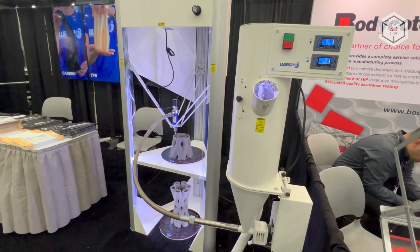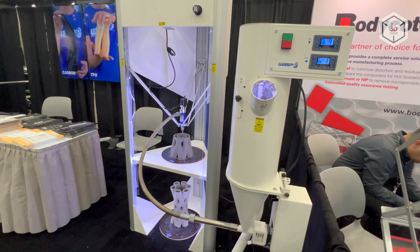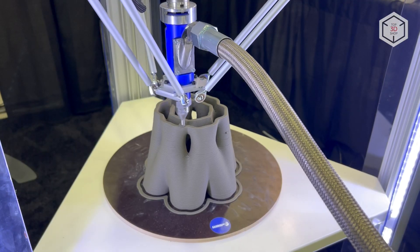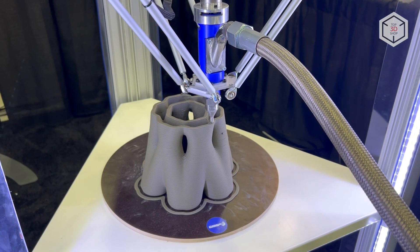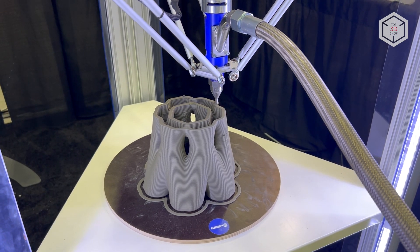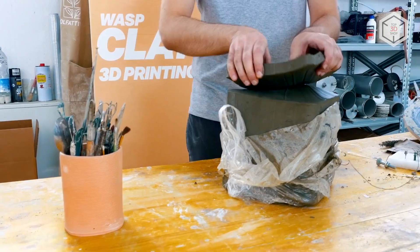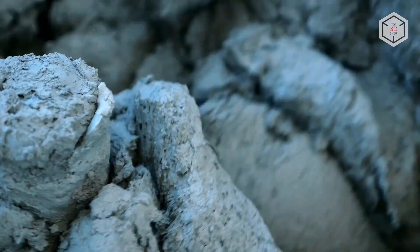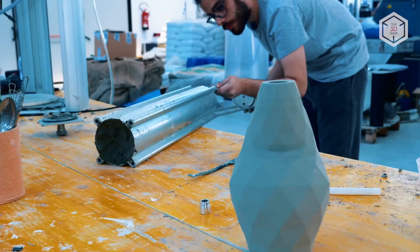In addition to the 3D printer, the basic package includes a 5-liter aluminum container for the mixture, a set of Teflon pipes and fasteners, a pressure regulator, and 10 kilograms of thick Limoges porcelain mixture. All mixtures are supplied by the manufacturer in the form of a semi-finished product.